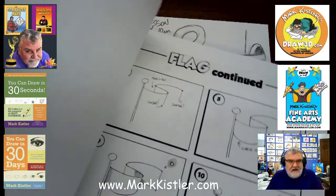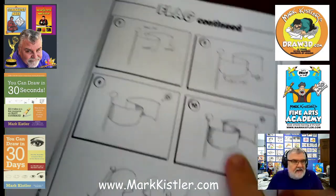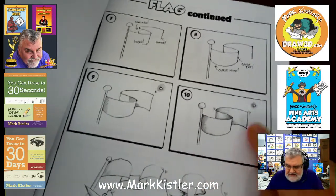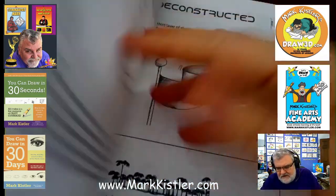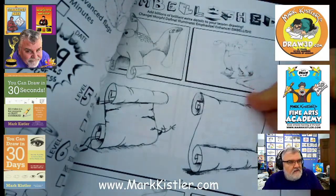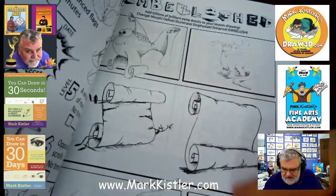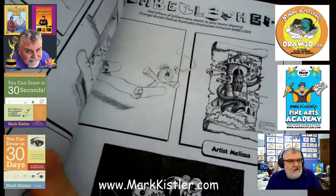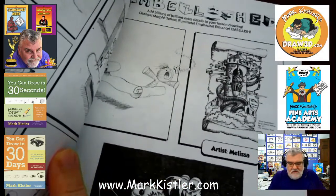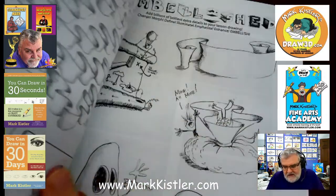So let's take a look at lesson five of the flag. This is the 30-second lesson — you could draw that flag in 30 seconds. But then we're going to start talking about some variations of the flag: the scrolled fish, the birds with wings flying, and all kinds of great variations of the flag.